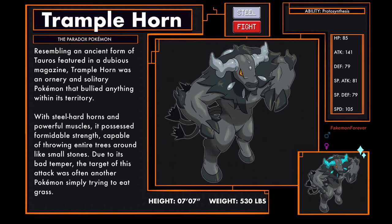Tramplehorn, the Paradox Pokemon of Steel and Fighting type. Resembling an ancient form of Tauros featured in a dubious magazine, Tramplehorn was an ornery and solitary Pokemon that bullied anything within its territory. With steel-hard horns and powerful muscles, it possessed formidable strength, capable of throwing entire trees around like small stones. Due to its bad temper, the target of this attack was often another Pokemon simply trying to eat grass. Tramplehorn has the ability Protosynthesis.